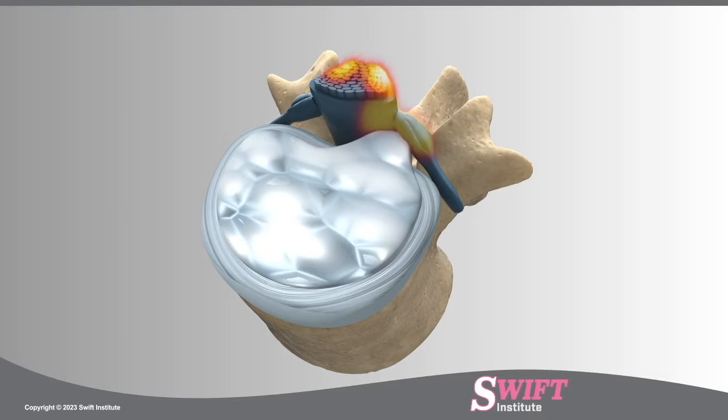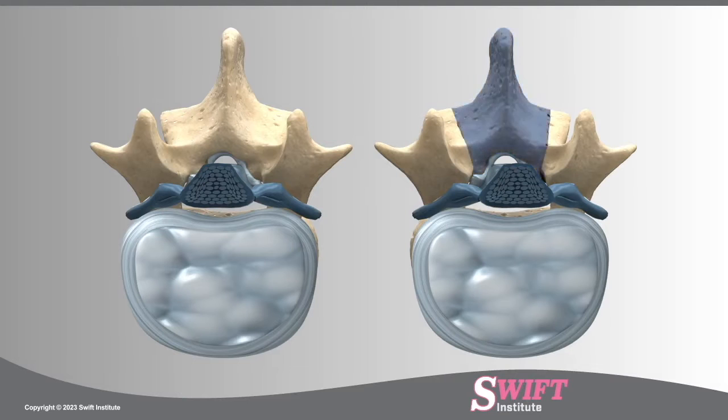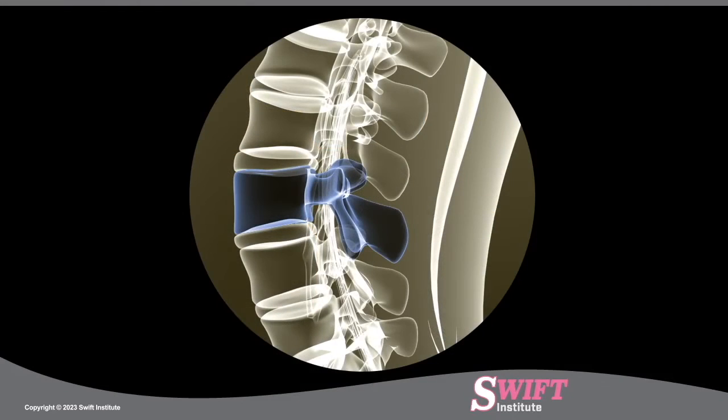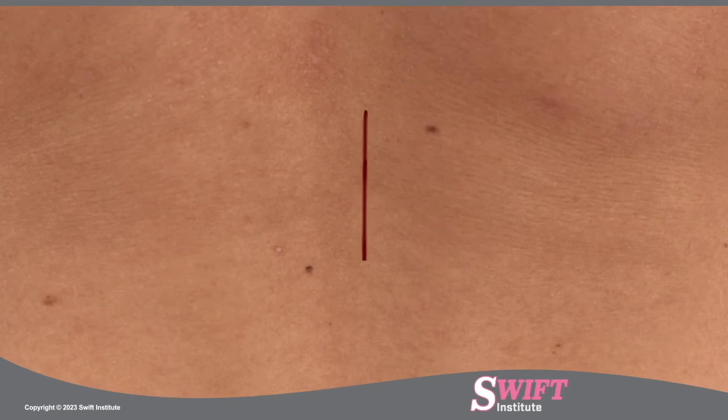In some cases, the bulging of a herniated disc can contribute to the condition of spinal stenosis. In a laminectomy, the bony arch called the lamina is completely removed to alleviate the pinched nerve roots. Using fluoroscopy, a special type of X-ray, the treatment region is located and an incision is made on the patient's lower back.